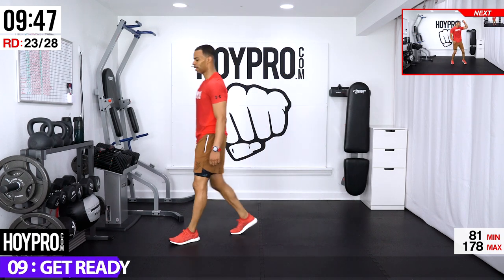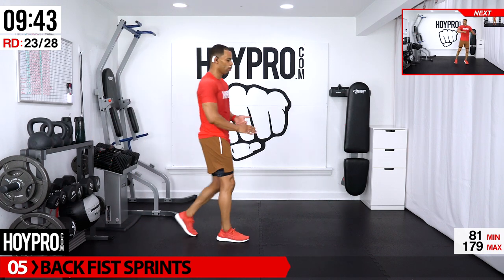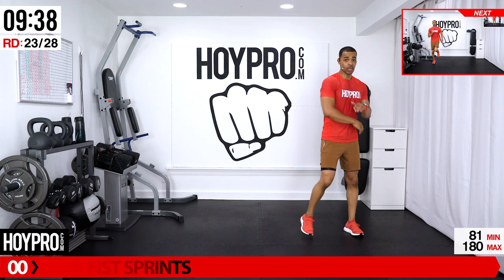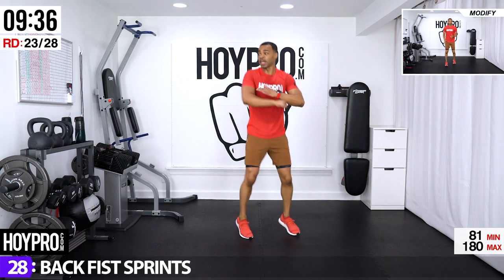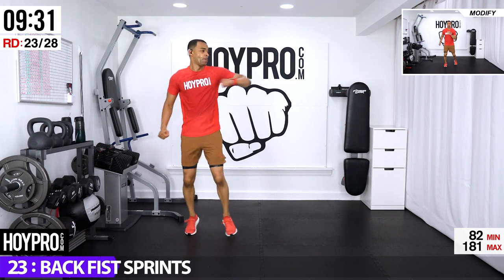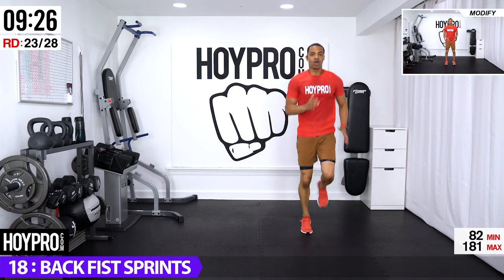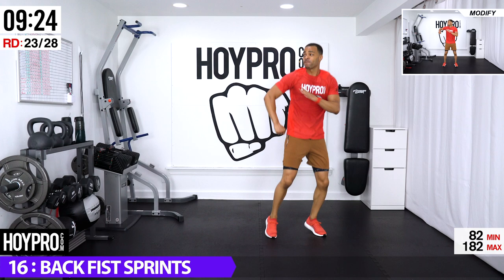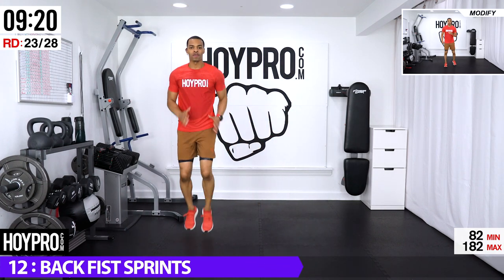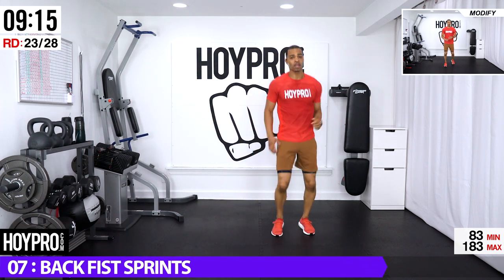Shake it out — back fist sprint, starting from our right side going towards our left: elbow, back fist, elbow, back fist, jog it out. Elbow, back fist, elbow, back fist, sprint — five, six, seven, eight, boom, and back, and back up. Boom, back up — three, four, and back, and back up.